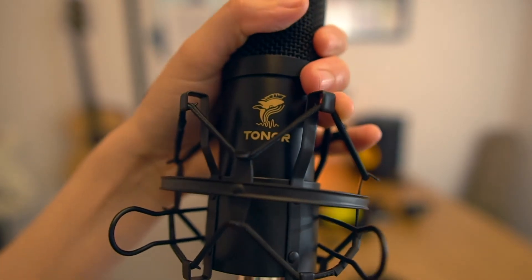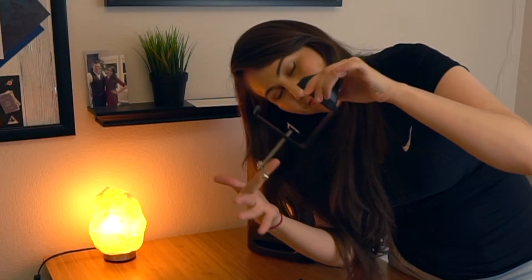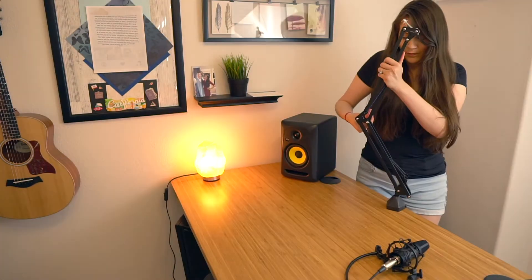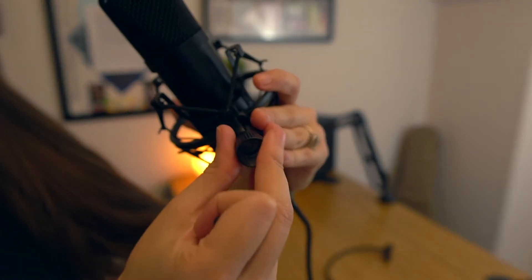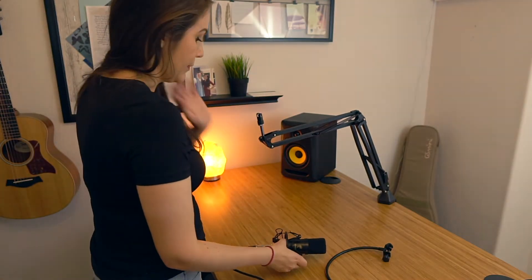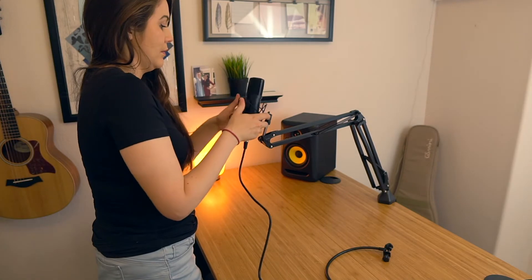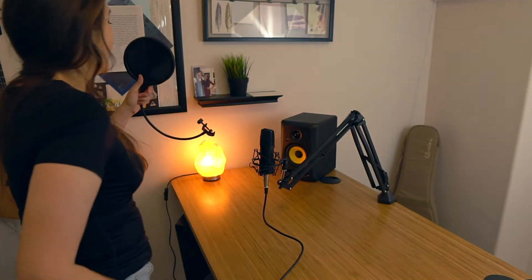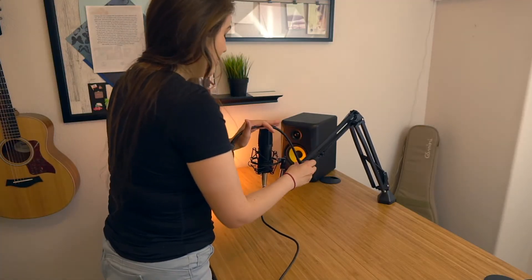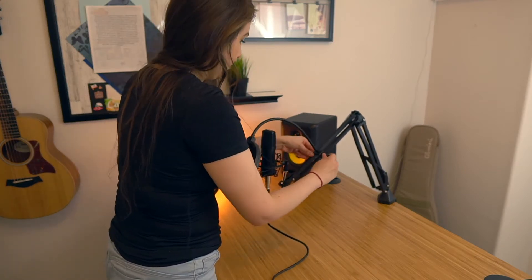I'll show you how to set that up for your computer later. For the base of the boom arm, the little bottom piece is what you're going to twist when you slip it into the desk to tighten it. Once you have the base in, you just slip on the top of the boom arm, then attach the little clip onto the microphone and tighten it with the screw. As for the pop filter, there's a little space on the bottom — you just slip it into the boom arm and tighten it to exactly where you want it.